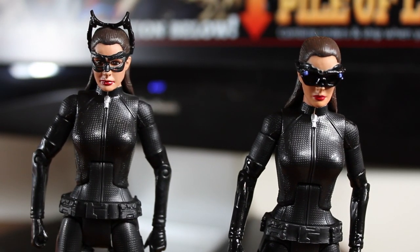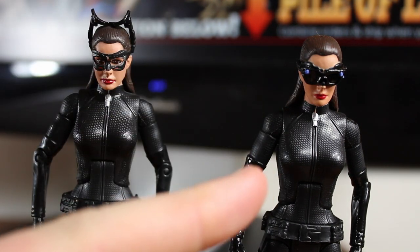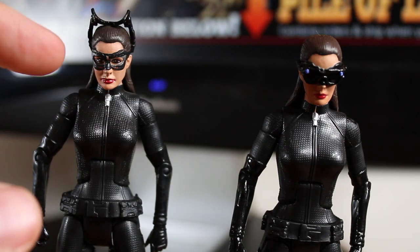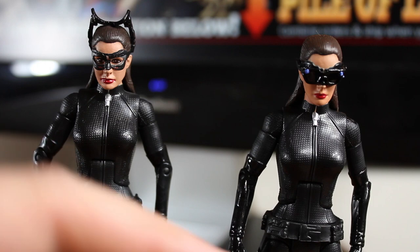These figures are near impossible to find in stores now since the movie's been out for so long. This one was apparently a lot easier to find than the Goggles Up one, which is unfortunate because I do like the Goggles Up one a lot more.